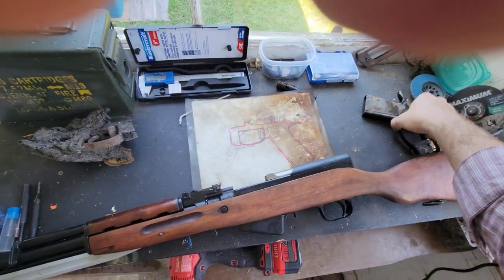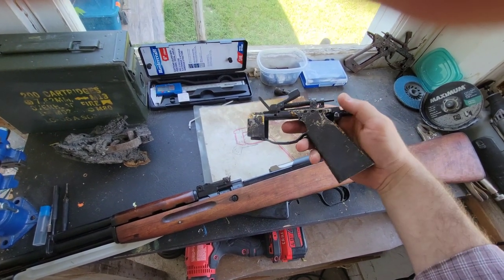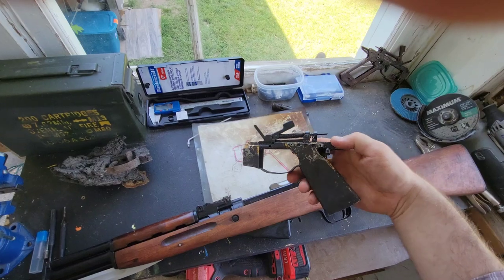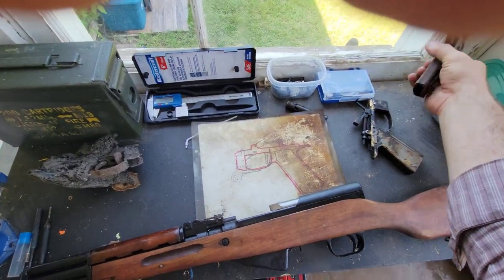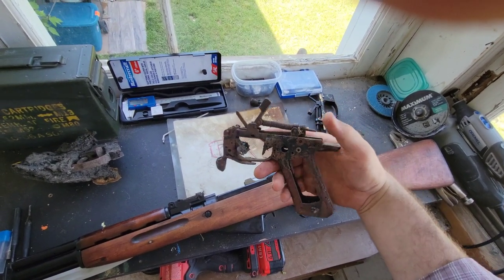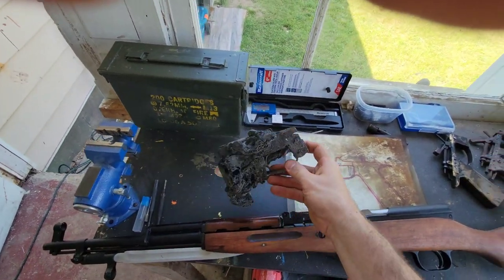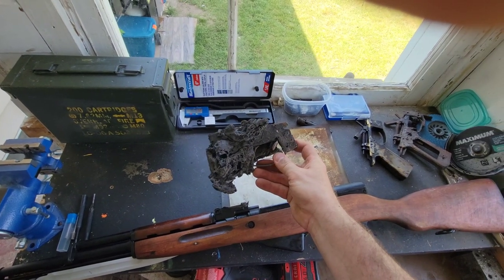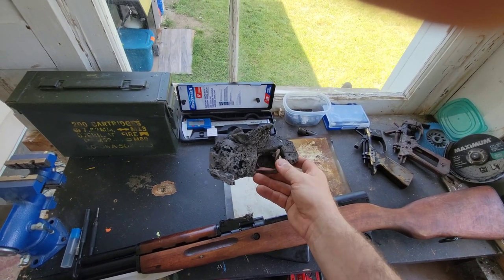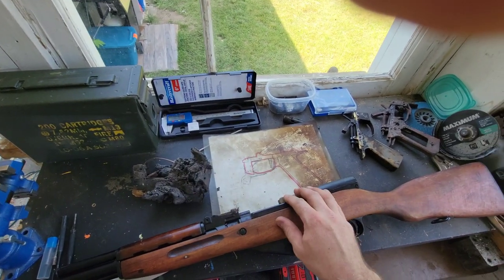It's going to follow some of the principles I developed with this system — the second iteration SK-1517 fire control group. That's one of my original ones, completely destroyed by fire. All the springs are completely burned out. This is what's left of the SK-17 fire control group that used AR-15 parts. It was in a plastic TAPCO stock, and that is a solid lump of badly burned nylon.